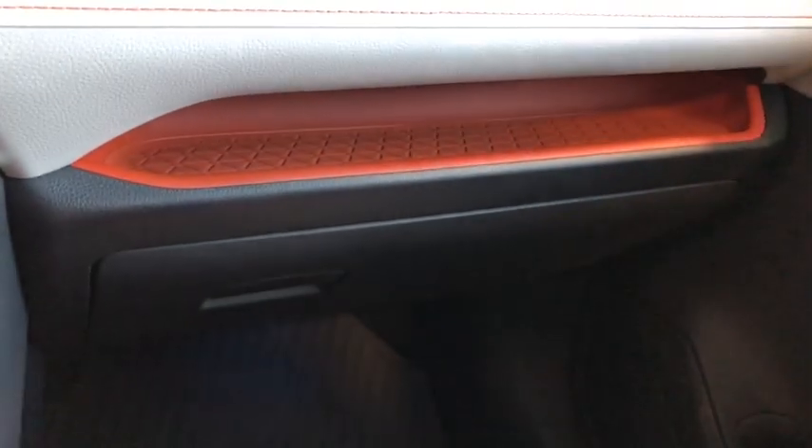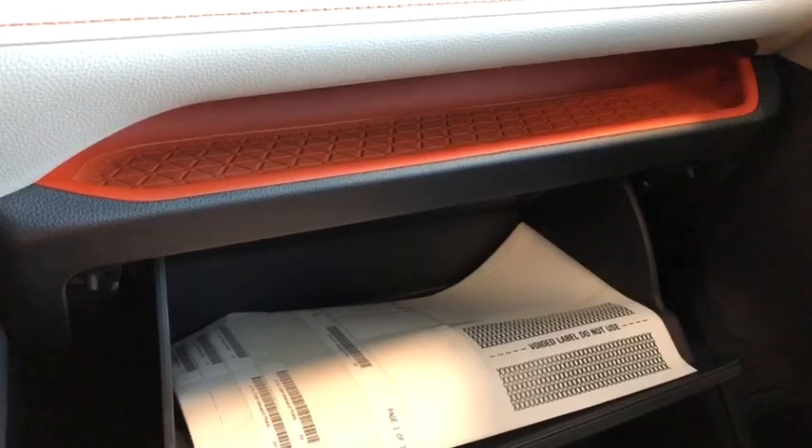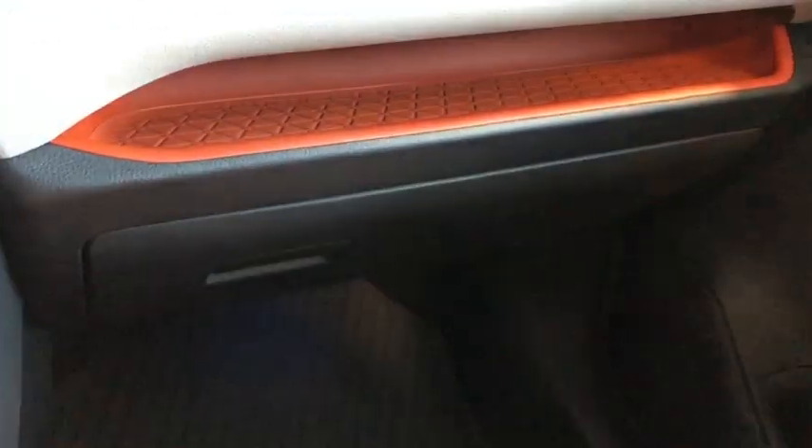Now we're going to head to the passenger side. Here you have this nice little convenient shelf where you can put a phone or a wallet. And right underneath you have that glove box where you can put your owner's manual, wallets, and perhaps some cables.